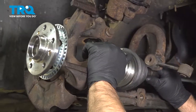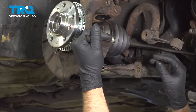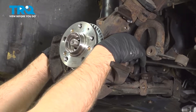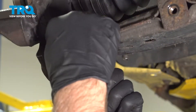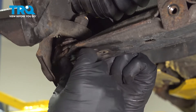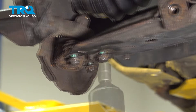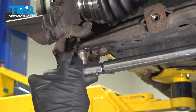Now line the axle up and slide that through the wheel bearing or the hub. You can line the ball joint up as well with the control arm. Make sure you can get the nut on. Now you want to put the ball joint bolts in — you want to replace these bolts when you're doing this job. Snug those up first. Now I'm going to torque these to 15 foot-pounds and then go an additional 90 degrees.